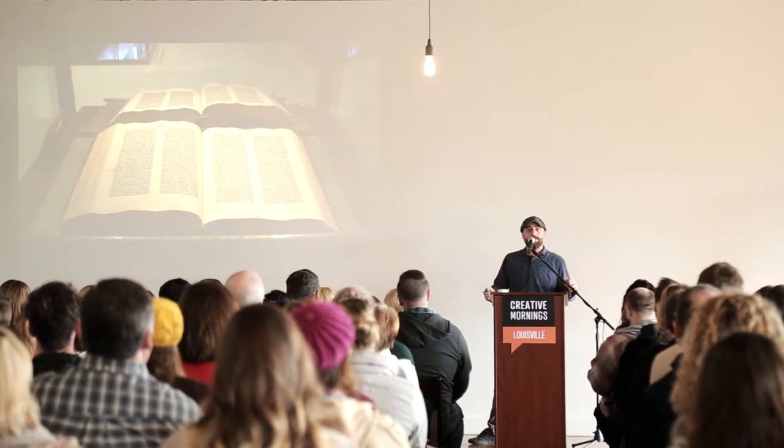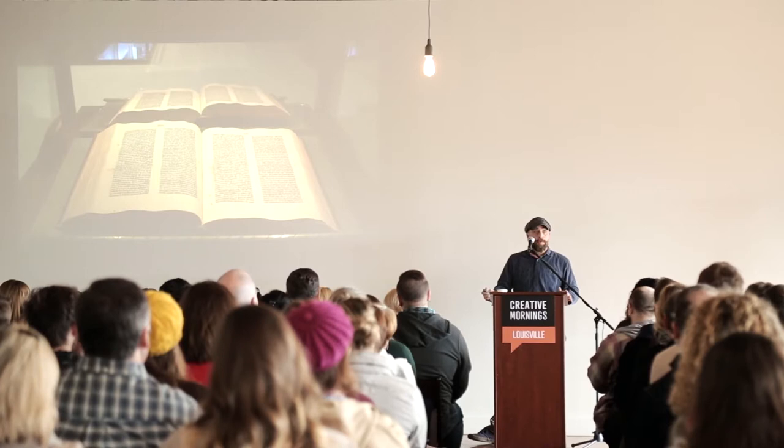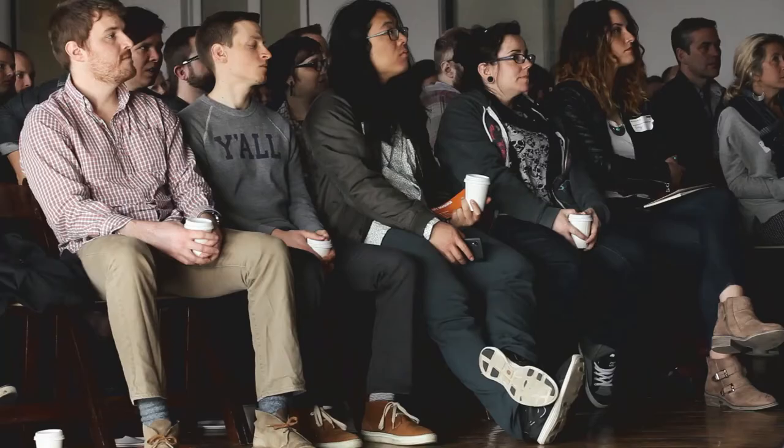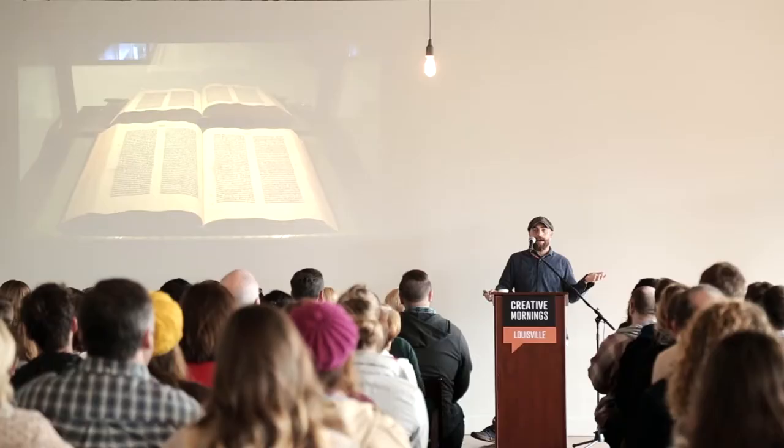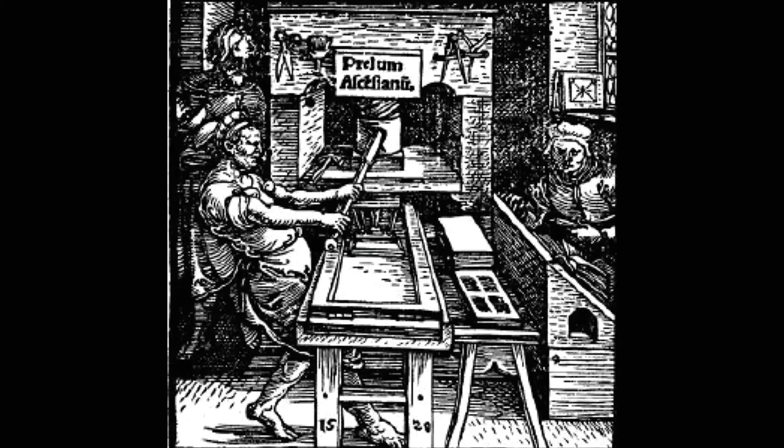Prior to this, all books were handwritten by monks or scribes and took almost an entire generation to complete. Books printed before Gutenberg used hand-carved blocks — a very laborious, time-consuming process, so very few books existed. It took Gutenberg five years to print an estimated 190 copies of the Bible. He was hand-setting type letter by letter, line by line, printing one sheet at a time off of an old wooden press.